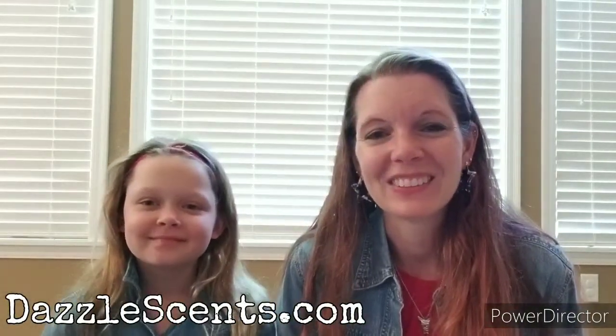And of course, as always, you can find all these scents and so much more on my website at bezelscents.com. For all kinds of specials, updates, games, fun, and more videos, be sure to join my VIP group at thanksbook.com slash groups slash sprinkles by Kristen. You guys keep picking the scents and we will keep mixing them. Until next time, happy mixing. Bye.